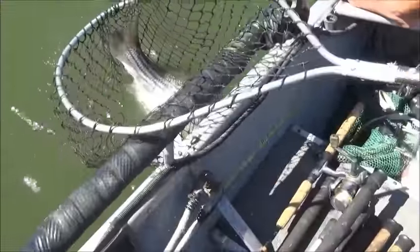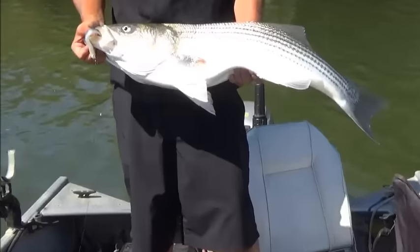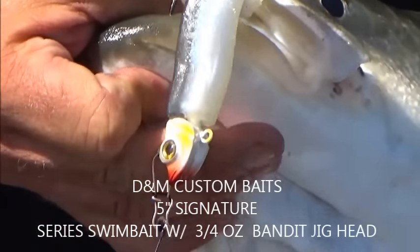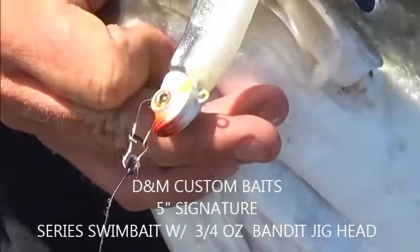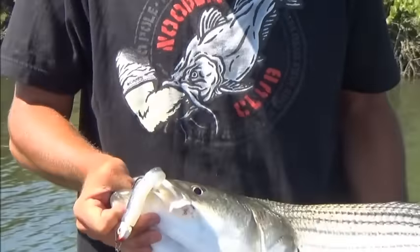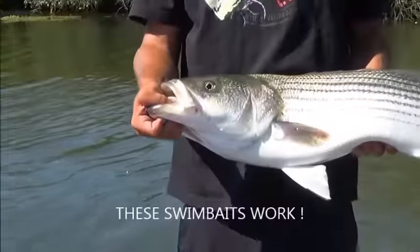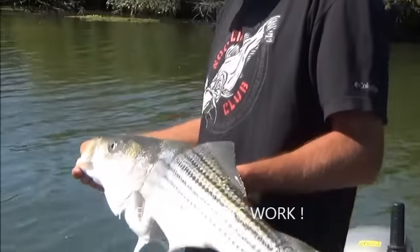That's close to 20 pounds — yeah, for sure, maybe 18. Okay cool. That's his bass, a little striped bass. Let's look at the lure real quick — DNM Custom Baits, the five-inch swimbait with the three-quarter ounce bandit head. DNM sent it to us, so we did not purchase that lure. It really works great for striped bass — thank you DNM!